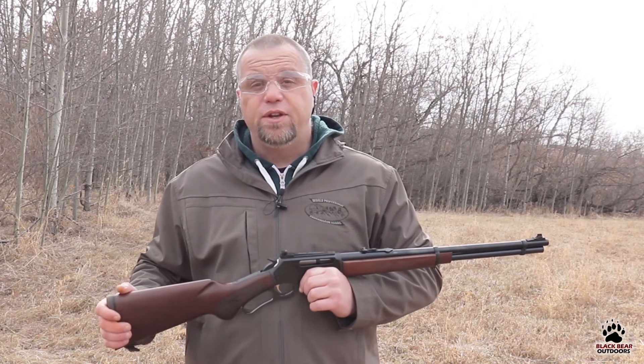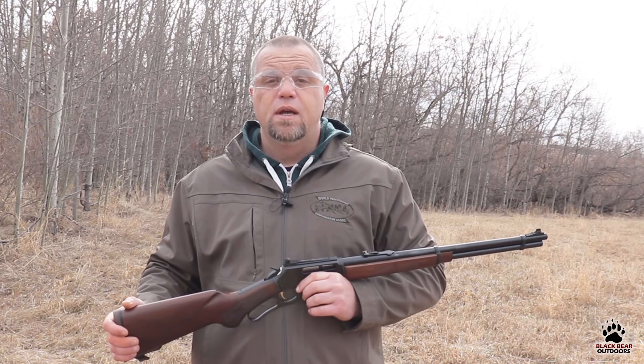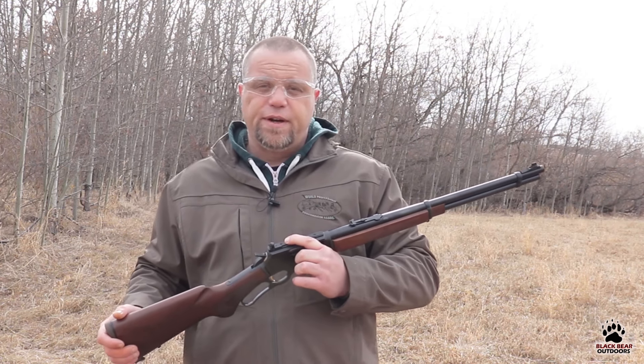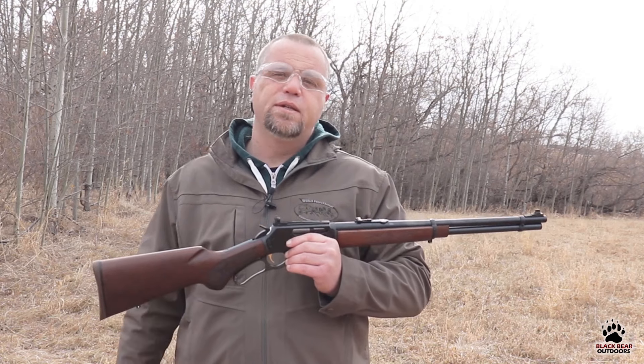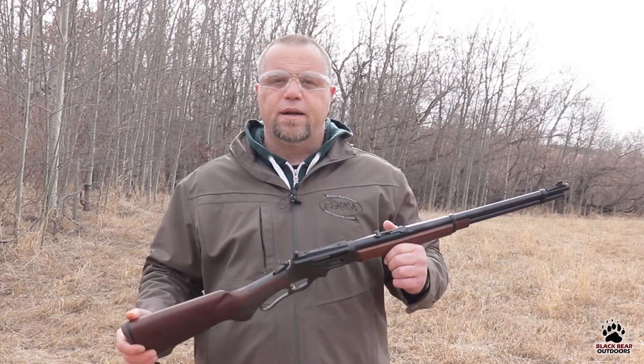Iron sights are also very, very durable. I understand that a lot of the magnified optics, especially the newer ones, are very durable and very good; however, I doubt they're as tough as iron sights. You can knock iron sights out of alignment, but it doesn't happen very often — and especially if you're going to use it like I am, as a ranch gun or a camping gun, that kind of thing.